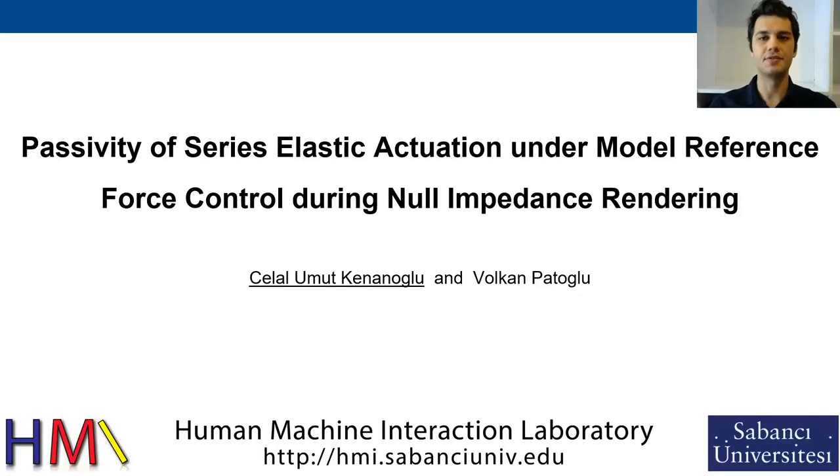Hello, I am Umut and this is our study on passivity of series elastic actuation under model reference force control.